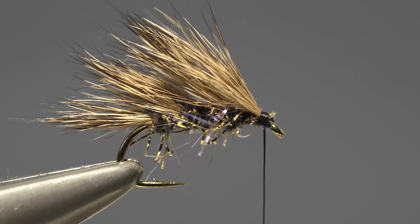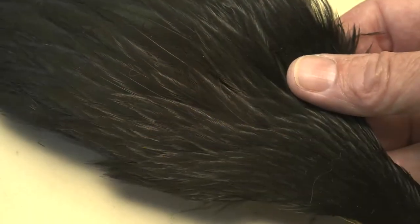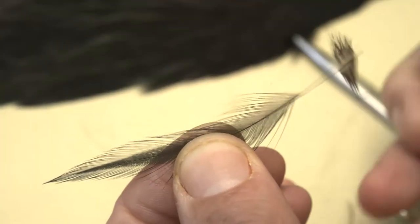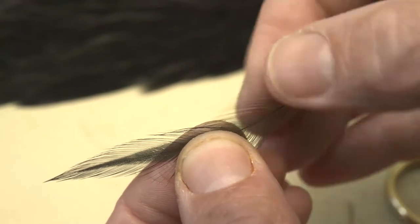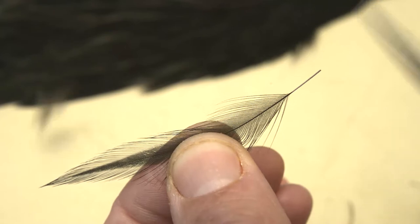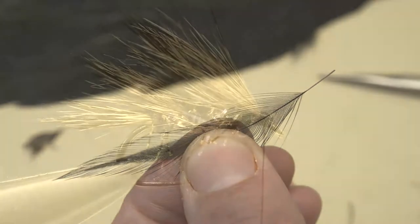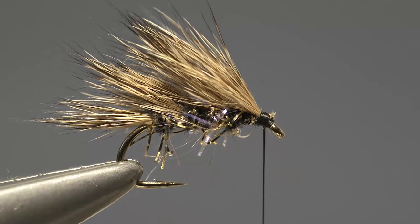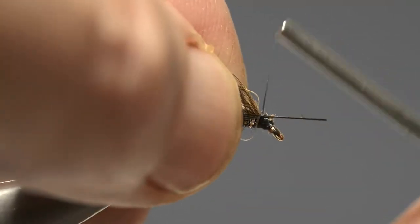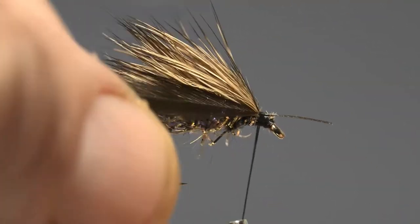With the last stage of the wing in place, the next step is to prepare the hackle. This is a black hen hackle, so select a feather with good long fibres, just remove the fibres from the base before trimming the stem short. Then offer it up to the hook and catch it in place at the base of the wing.